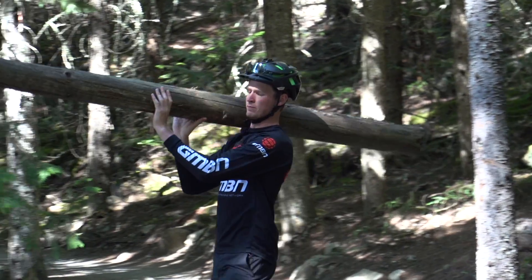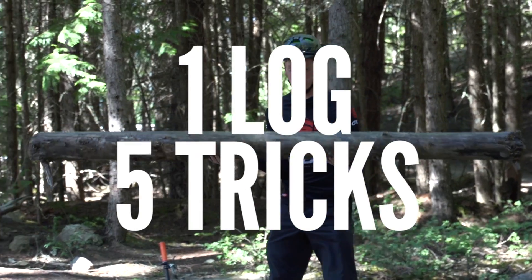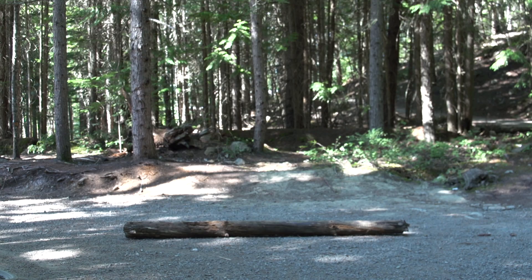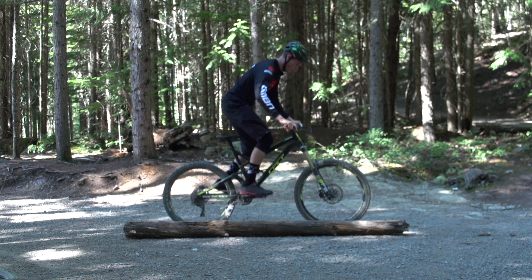This is one log, five different tricks. Let's kick off with a side hop over the log.